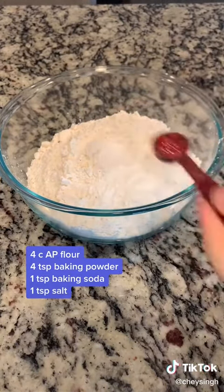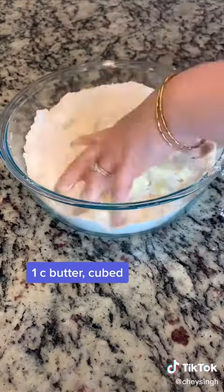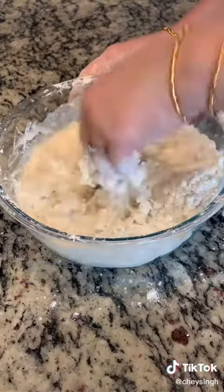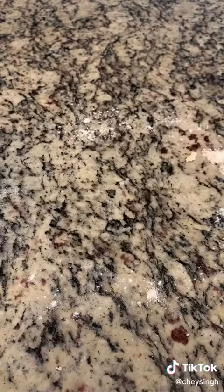and one teaspoon of salt. Make sure to mix that well. Now the tedious part is mixing in one cup, or two sticks, of butter. You can use your hands or a pastry cutter, just till it's roughly combined. Then pour in one cup of buttermilk, mix, and you'll have a pretty sticky dough — that's all right.